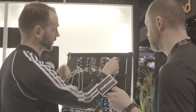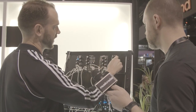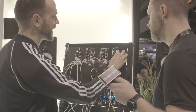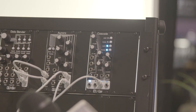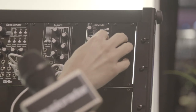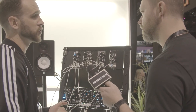You can also freeze the output — wherever it's at, you find a spot, and it's really good for performing: you can have it just go and lock it in there. It also has end-of-attack and end-of-cycle gate outputs, which is very handy. Cascade is 10 HP, it's going to be $199, and it'll be out in June.